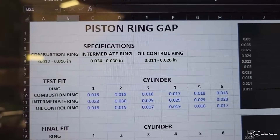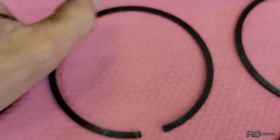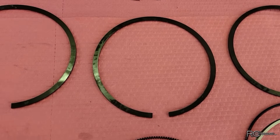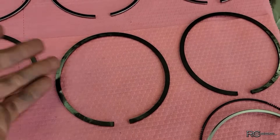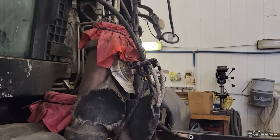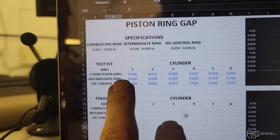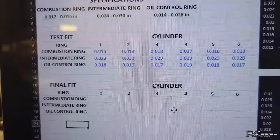That ring gap is there because as an engine heats, these rings actually expand — they grow linearly and it closes up that gap. If your gap is too tight, they'll actually butt up against each other and bust the rings, crack them. You see that a lot on the 5.9 common rails where guys tune them up and run them hard, puts a lot more heat into the engine, expands the rings and they bust. This is a full emissions engine and emissions engines tend to run a lot hotter. So from my experience, a spec of 12 to 16 thou is a little on the tight side. So we're going to open these all up to 18 thou, and open up the intermediates a little bit as well, and even out the oil control ring too.